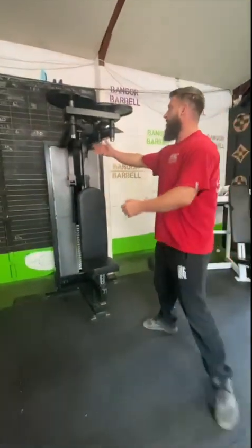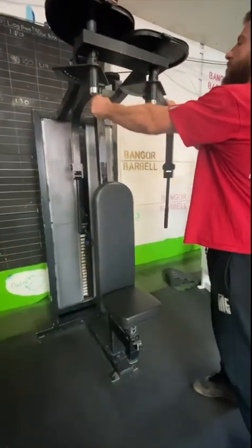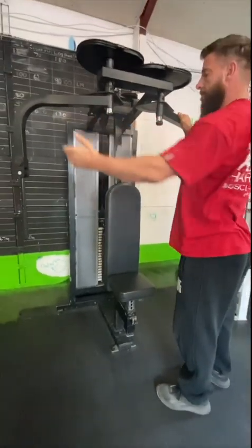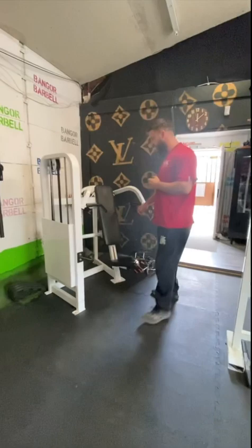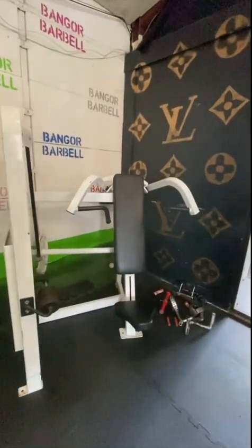We're going to start with the pec flyer. So we're going to set out like this. The pec flyer machine — when the arms are set back, it is a rear delt machine. We've got a shoulder press machine and a side-delt.